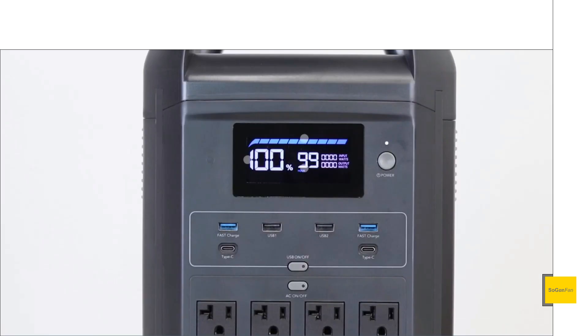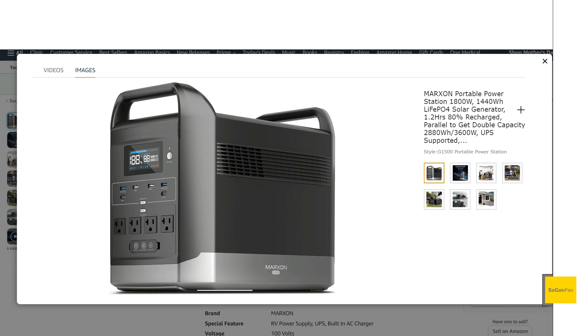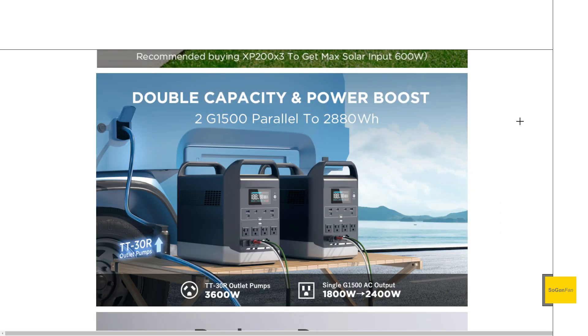We do get a nice color LCD screen. I really like how they have an energy bar display — it's more of a linear display, whereas almost all these companies go with a circle or arch, so it's refreshing to see something different. As for the top handle design, I'm not the biggest fan — they could have integrated the handles better. It almost reminds me of a wing off a Ferrari, and the vent design is similar, but at least we still get that flat top with a dish design just like EcoFlow.